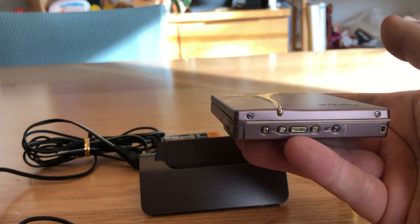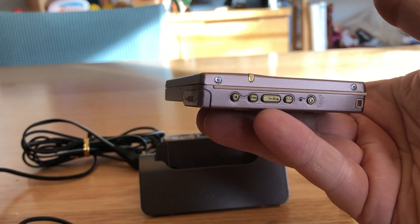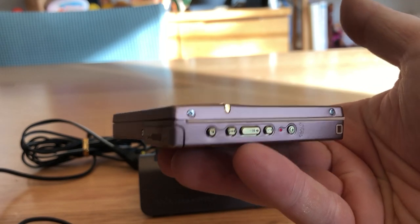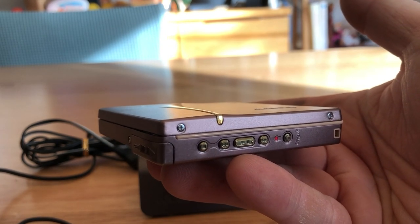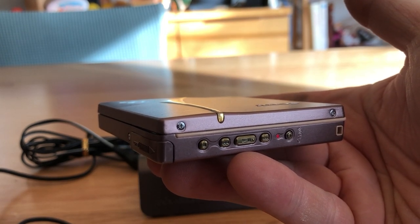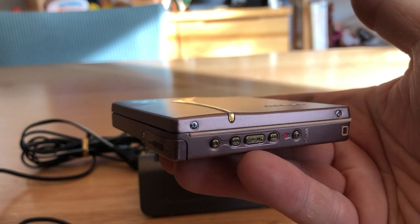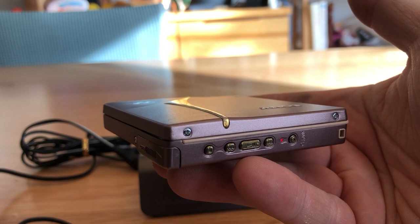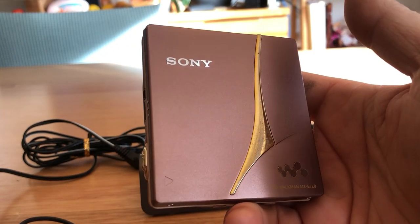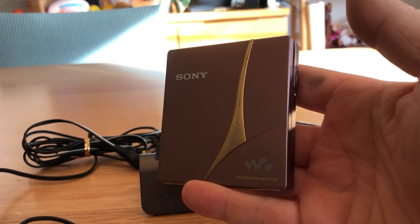There are a few little buttons on the top. One of the cool things about this model is the little light — it gives you different LED colours. There are three colours, essentially for two reasons: it tells you whether you're in group mode or otherwise, and it also tells you where you are with the battery. No point getting something that's going to sound terrible, so let's test the audio out against a few others.